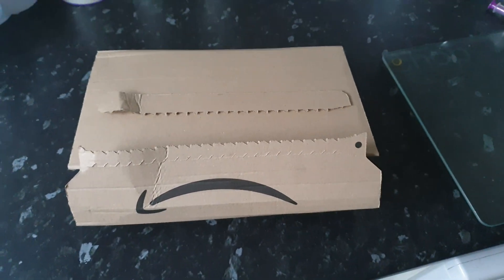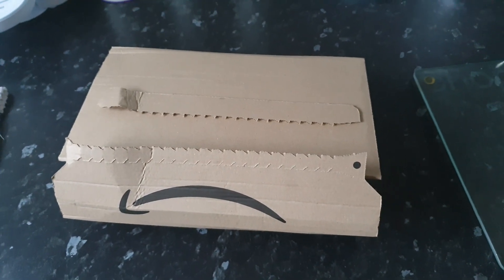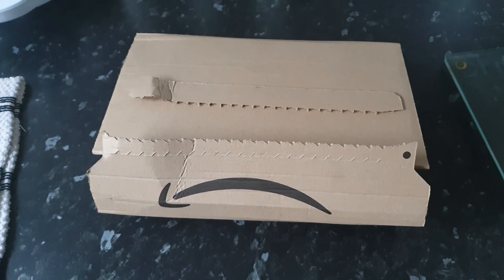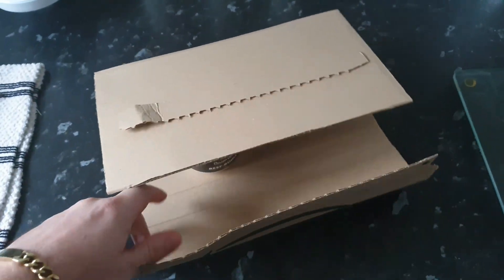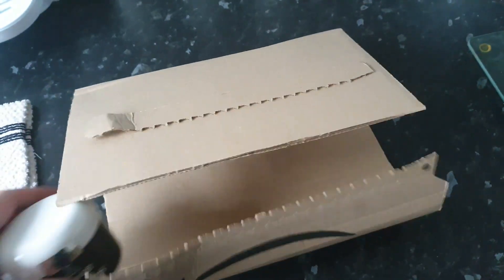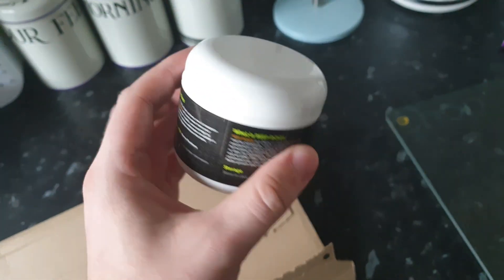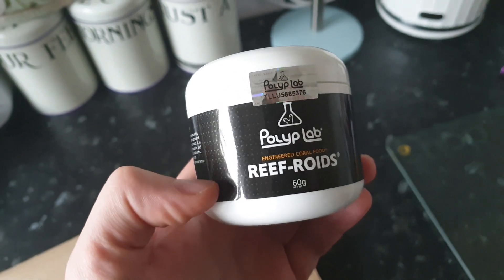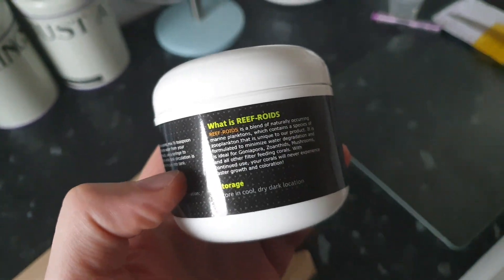Welcome back to the Little Reef. Today we're doing a how-to video on Polyp Labs Reef Roids. I was excited to open it and wanted to make sure it was the right thing and didn't look like a donut on my video. There we go — Polyp Labs Reef Roids. Never used it before, but I've read lots of good reviews.